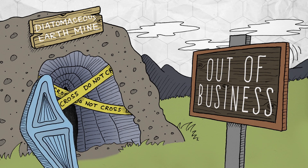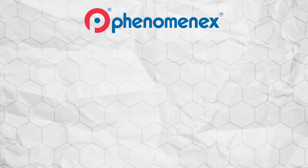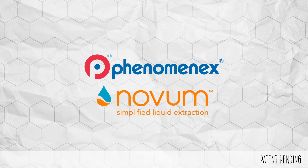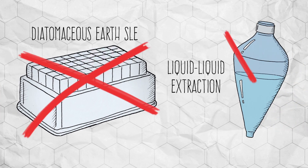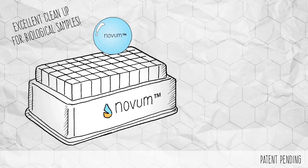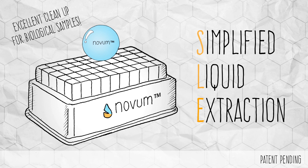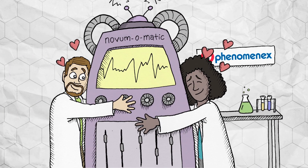Have you ever wondered what will happen when there's no more diatomaceous earth? So, a good company called Phenomenex created Novum Simplified Liquid Extraction Products, which will redefine your SLE and simplify your liquid-liquid extractions. A unique synthetic SLE sorbent designed and quality control tested to provide consistent and reproducible results.